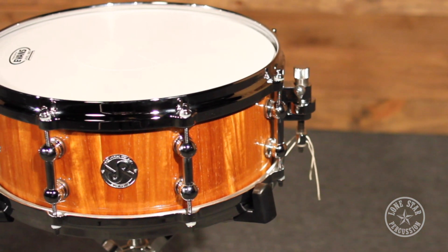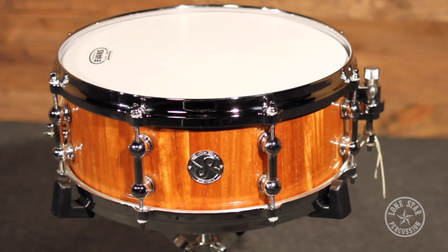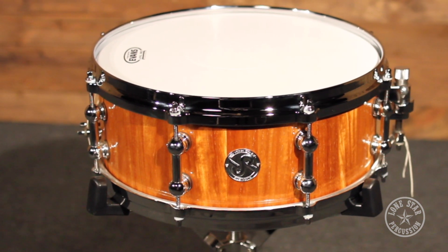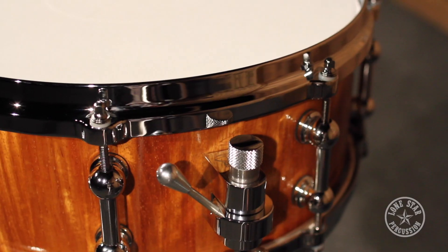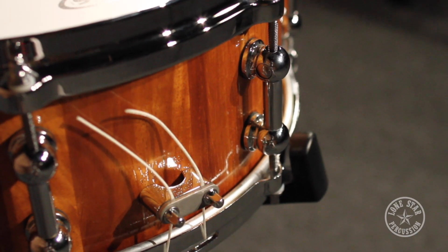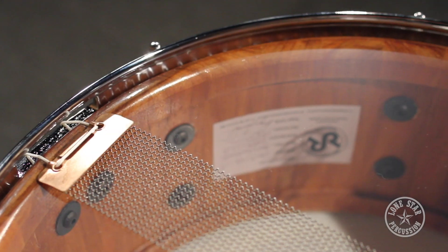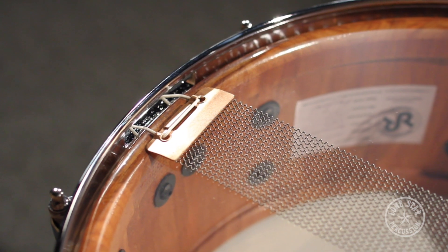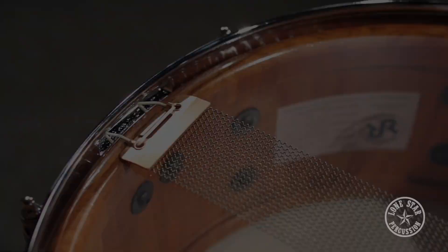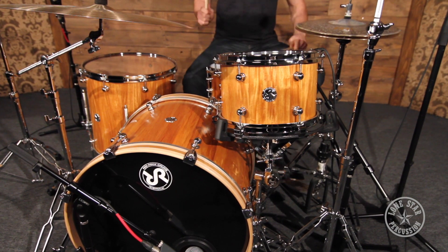The snare drum I'm playing today is also from Red Rock Drums Australia. It's the same New Guinea Rosewood, however it has a high gloss finish. It also has die cast hoops and a Trick throw-off and butt plate. Matt and Roger have also come up with their own unique snare bed. They feel that this gives the drums a full body spectrum, a lot of attack, and you can tune the snare high or low and get clarity regardless of your playing situation.